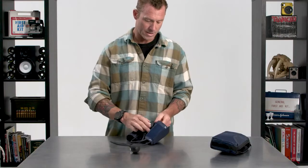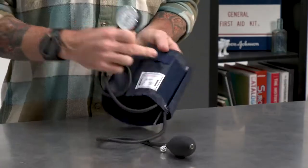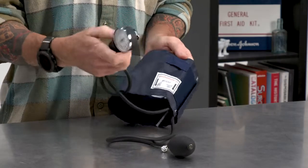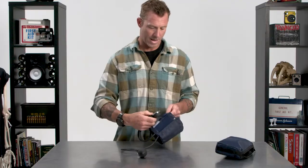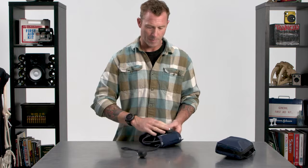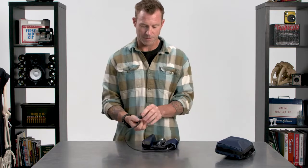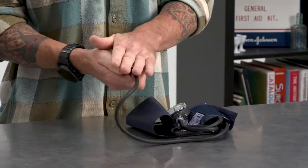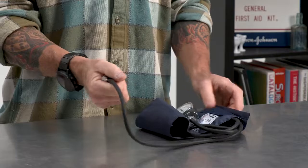You've got your gauge here, and this does come unclipped if you choose to do so. It's got a little tab here you can clip into. So if it's easier and more convenient in certain situations, you can hold this, hang it, whatever. That does come off. And then you've got your bulb to inflate the cuff itself, and the knob here to close off or open the airway through the tubing. Very straightforward.